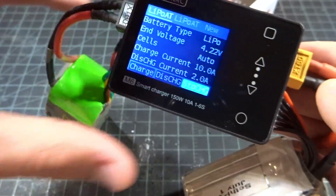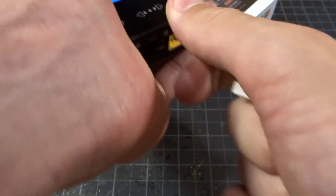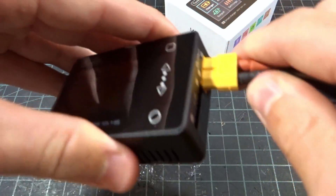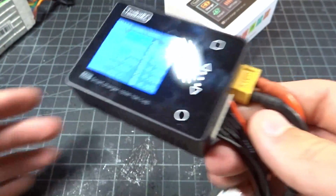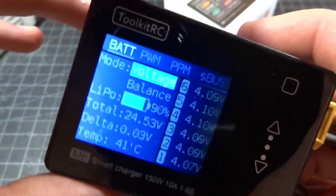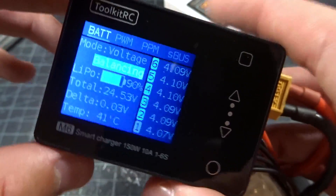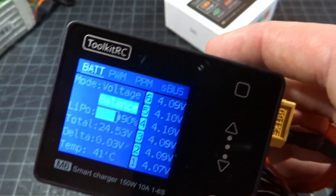I'm not a fan of the menus, I have to admit — I like the ISDT menus a little bit better. One cool thing is you can actually power the charger from the output side. This is a quick way if you just need to check your cells. The only downside is it will not power directly off of the balance cable, which is a little disappointing — you do need the XT60. But you can go in here and if you want to balance the cells, it will do the balancing. In this output-only mode, this is the only screen you can access — you can't do any of the other functions, but it is nice to have.